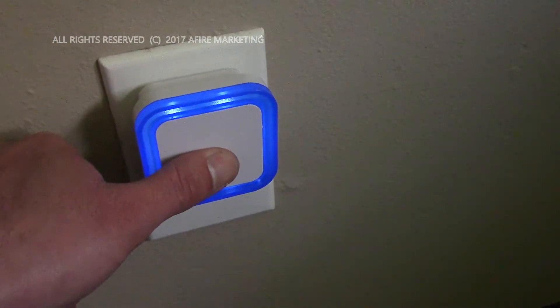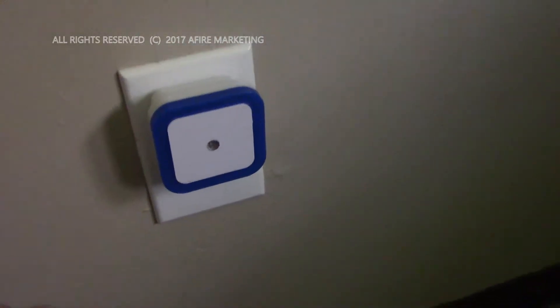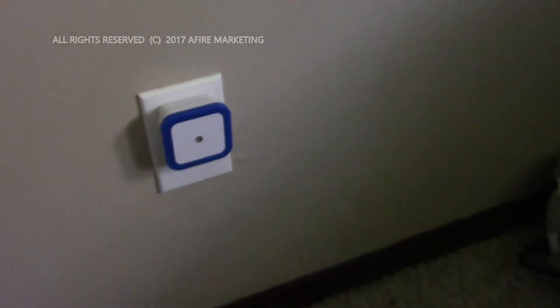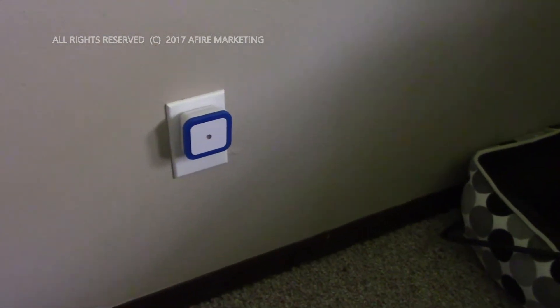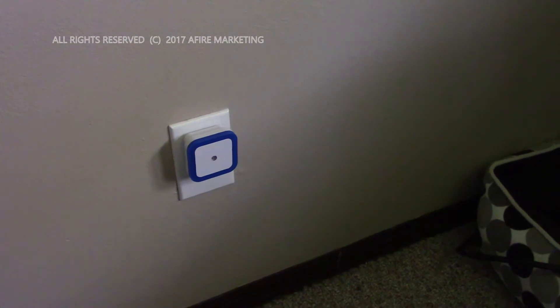As you can see when I put my thumb over that light sensor, the blue trim light kicks on, and it works very well. Again, we have enough light in the room right now where it won't kick on, but later tonight you'll see that it does. I like the blue light because it doesn't overdo the light setting in the room and it doesn't attract a lot of insects.